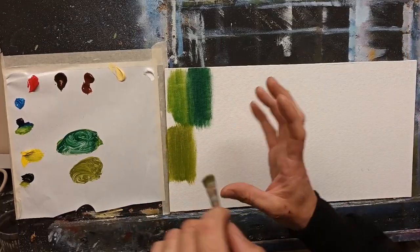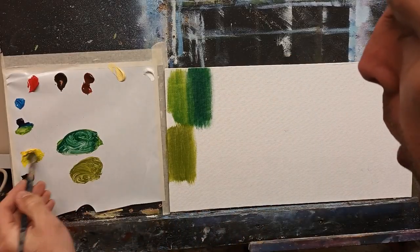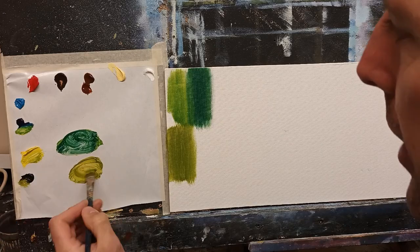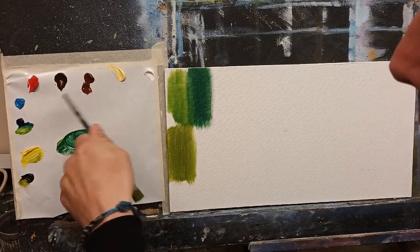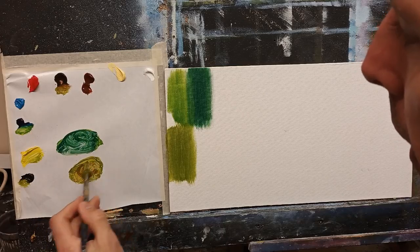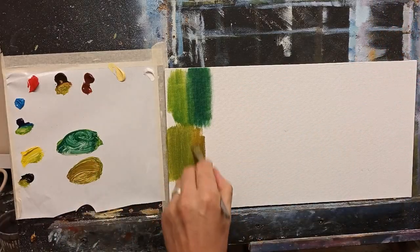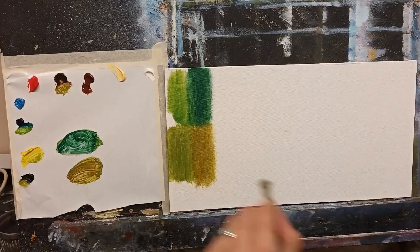That is a little more earthy. You can go a step further to warm it — take more yellow and black, and then if you really want to warm it, take a touch of burnt umber. That will give you a nice browny, muddy kind of green — perfect for autumn. A lovely autumn green, and a lovely landscape green as well.